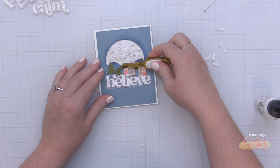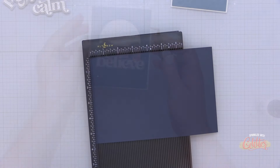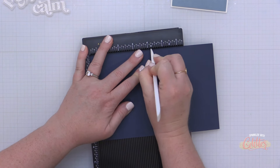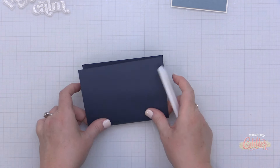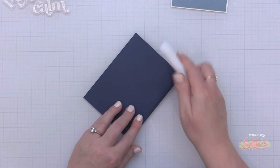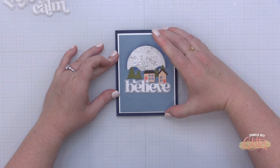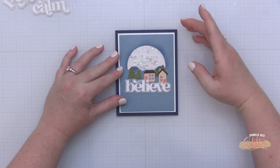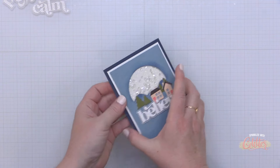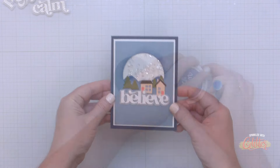For my sentiment I did add a little bit of foam tape on the back of that Believe sentiment and nestled it right underneath the scene. Once I had my sentiment in place I felt we needed one more little tree — and remember those trees have an extra layer of card stock behind them. I have some dark knight card stock and my Essential Scoring Board from Altenew. I cut the card stock to five and a half by eight and a half inches and scored it at four and a quarter inches to create an A2 card base. Then I place this entire shaker card front onto that card base, finishing off card number one.